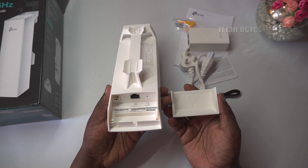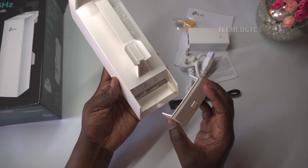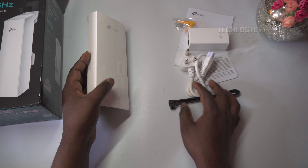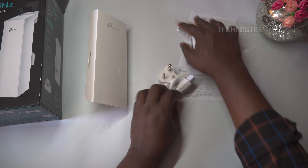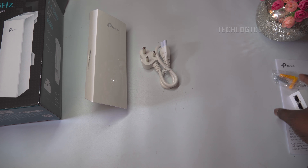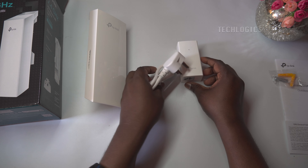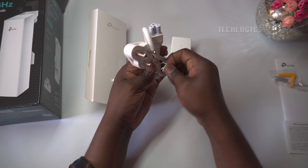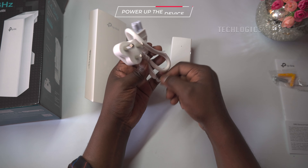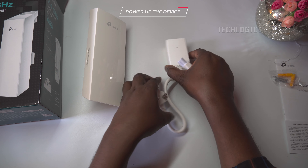Both outdoor CPE units are of the same model and specifications. By simply changing the configuration, one can be set as the transmitter and the other as the receiver, depending on your specific requirements. To access the CPE, first connect the PoE adapter's PoE port directly to the CPE using an appropriate Ethernet cable. This connection supplies both power and data to the CPE, ensuring it operates effectively.